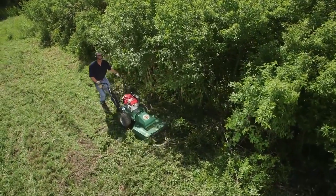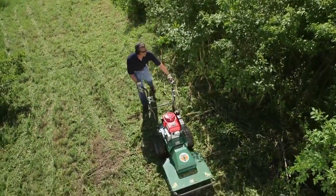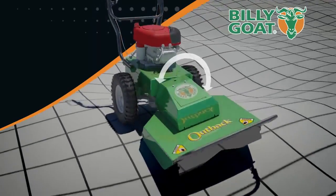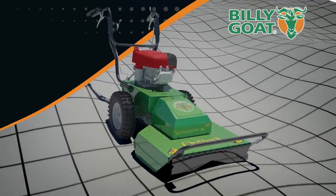The hydro-drive transmission also eliminates shifting and allows for feathering in forward and reverse with fingertip control. Coupled with a floating 12-degree pivoting deck and proprietary return to neutral, this ground-hugging workhorse glides over uneven terrain and deep brush seamlessly.